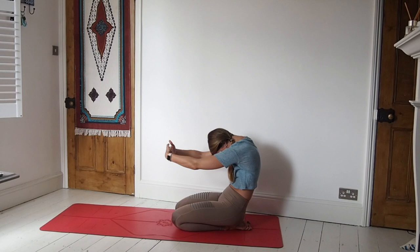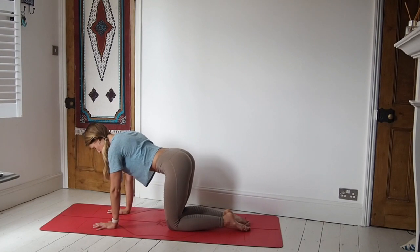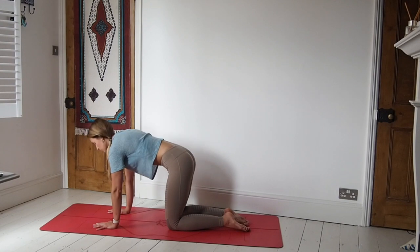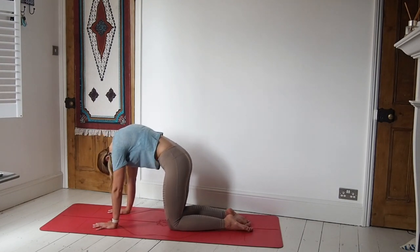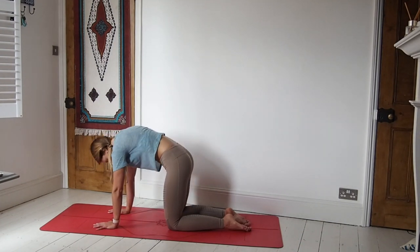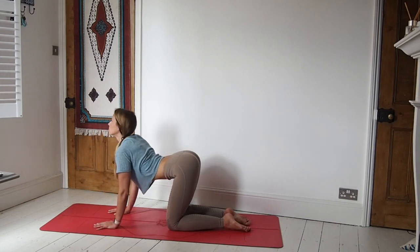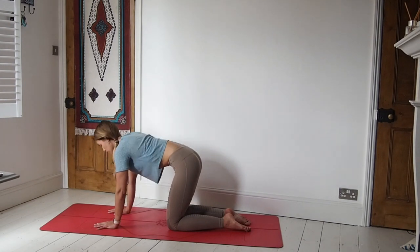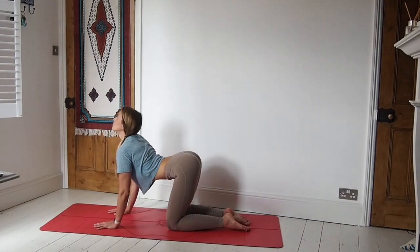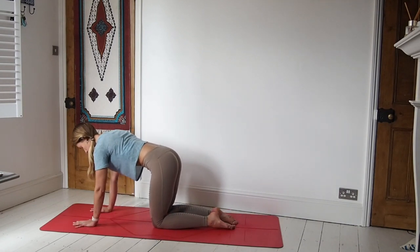So you see we're gradually working through the body here. Coming over onto all fours — inhale, lift the chest. Exhale, round the spine. Inhale, lift the chest again — shine that heart forwards. Exhale, round the spine. Inhale, lift the chest one last time. And exhale, round the spine. Then come to a neutral spine.